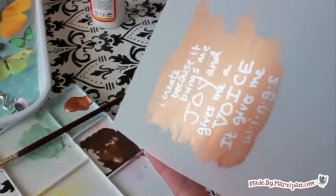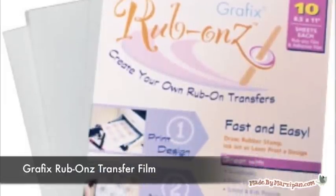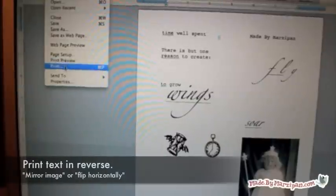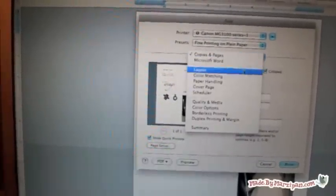Rub-ons are great for collages because they can overlap various layers and can be applied to many surfaces. When making ATCs, it's really fun to make your own personalized rub-ons. You can turn your name or even your own photo into a rub-on with Graphics Rub-ons Transfer Film.